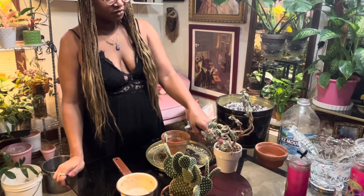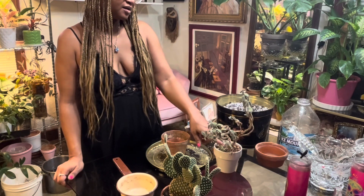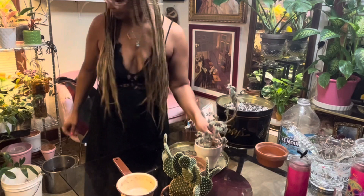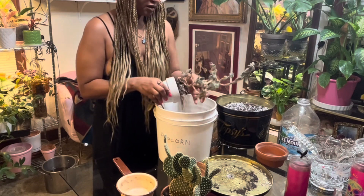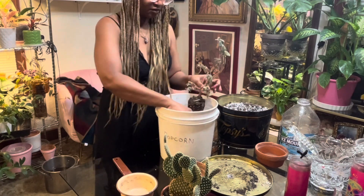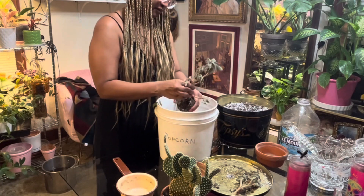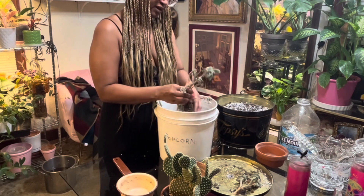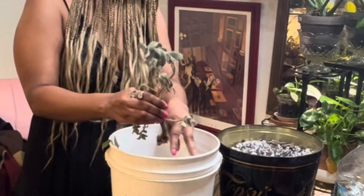Should I keep the roots that are in that pot, or should I start it just from this stem? The roots that are in this pot are probably no good. Let's pull her out and see what's going on. I've had this plant for years, by the way. She is one of my oldest plants. I don't even see any roots. There are no roots. Look at that. So she needs a new beginning completely.